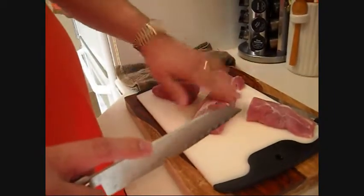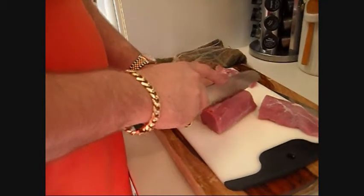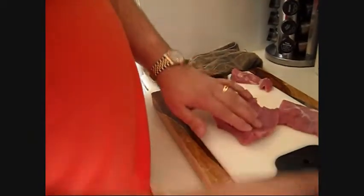See? And that's what you got. Then you take that and you want to butterfly it. We're going to butterfly it — just don't cut all the way through it, like so.